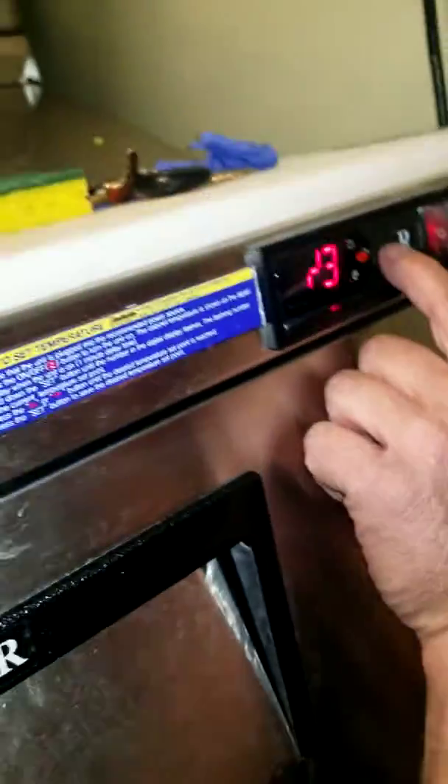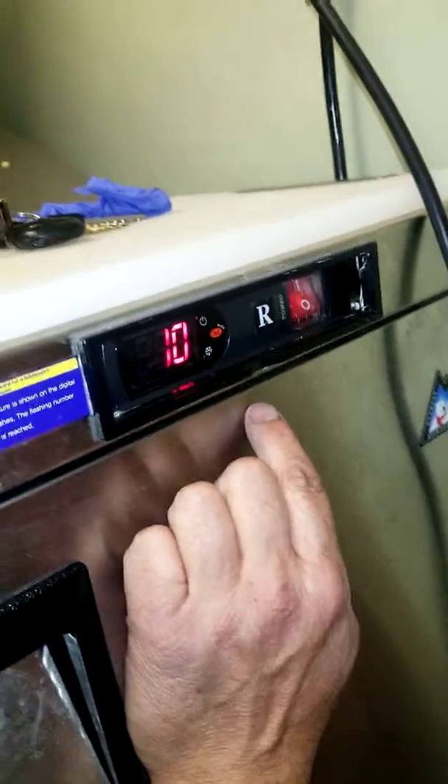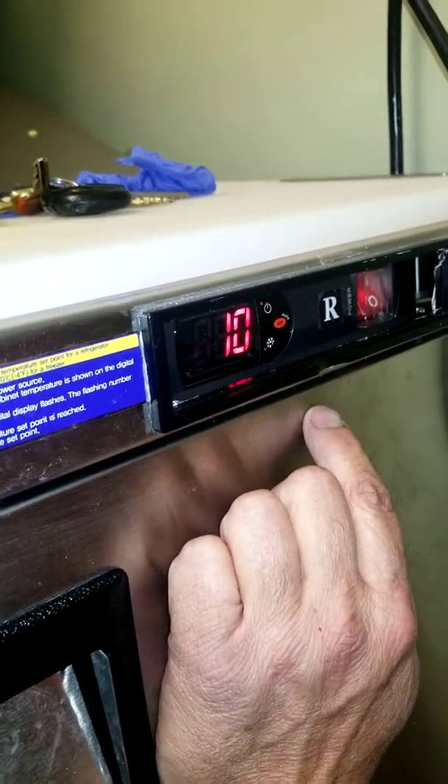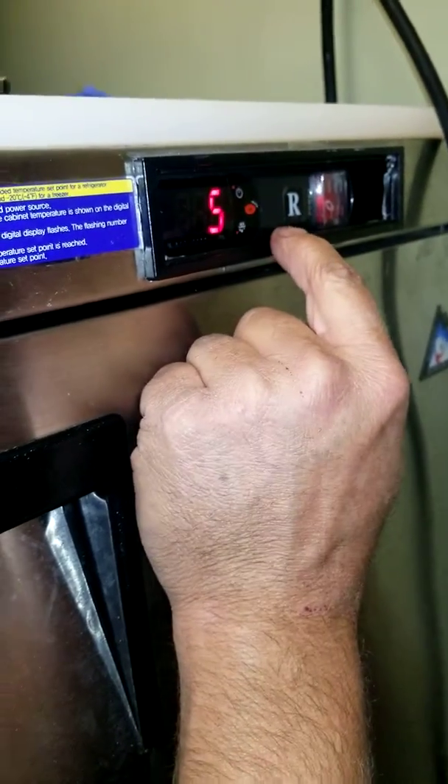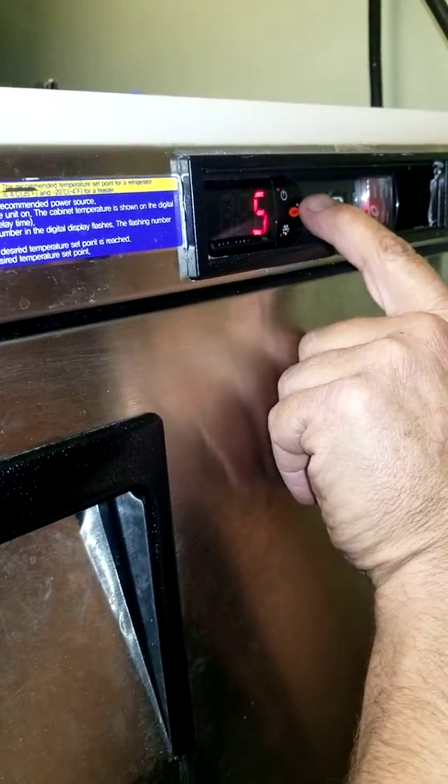Press set. Okay, set — 10, 5. Yeah, 10 on the calibration is too high.